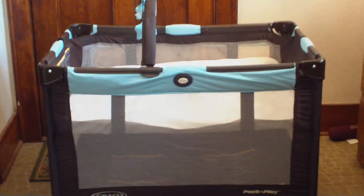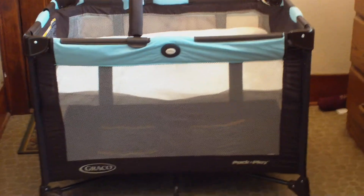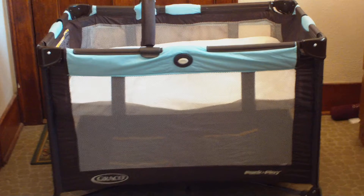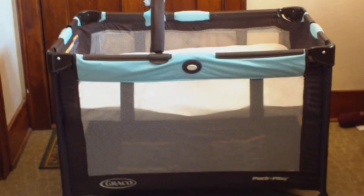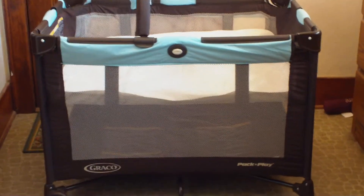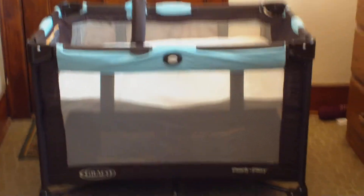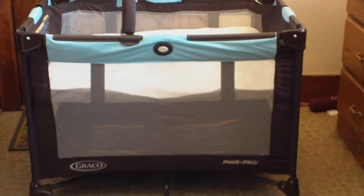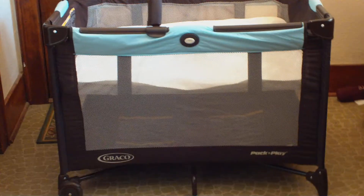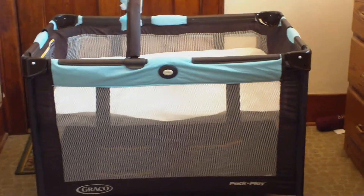This is our Graco pack and play that we use for travel. We do a lot of going and seeing family, and to avoid the hassle of taking the one down that we use every single day for nap time, we registered for a second one and were fortunate enough to have received this as a gift. It was in our vehicle — we just keep it in there because we're on the go so much, and it's way more convenient to have two of them.